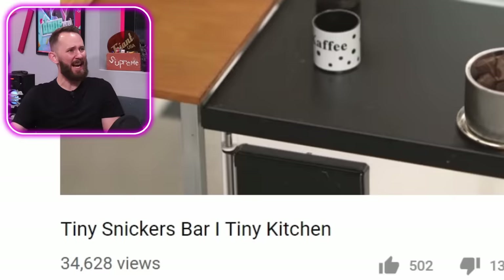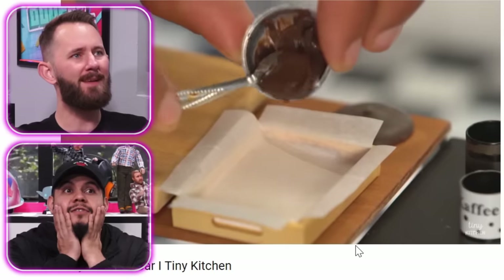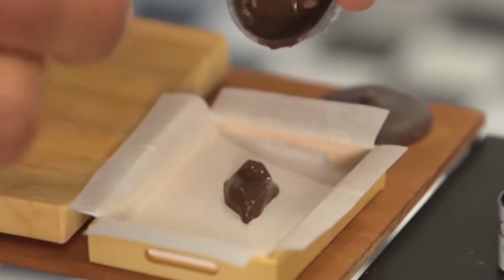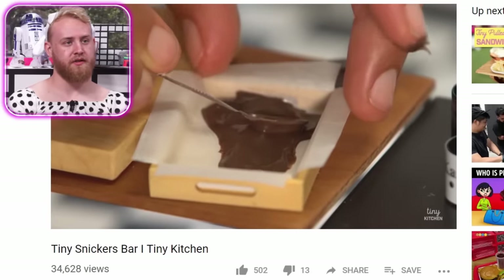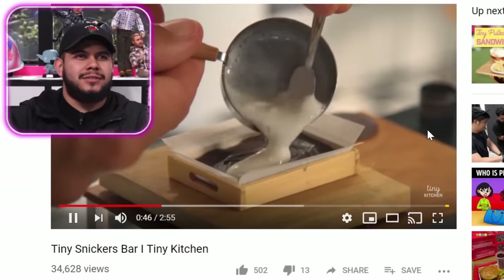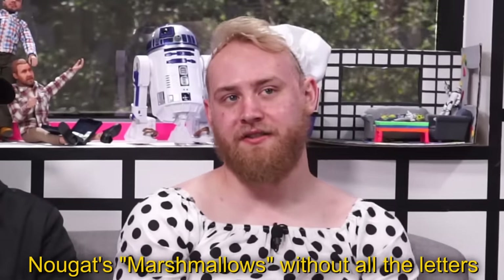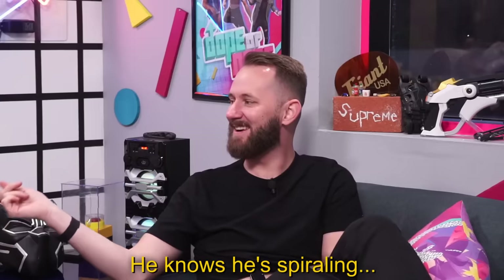Tiny Kitchen here with your tiny Snickers bar in a tiny kitchen. I just love tiny food — they're so fun to make. Are they making a Snickers bar right now? Wait — there's no marshmallows in a Snickers. Yes there is. No there's not — there's nougat. What's nougat? Nougat's marshmallows without all the letters. What's nougat with you? Where does nougat come from? Where did you nougat it from? What's the origin of nougat?